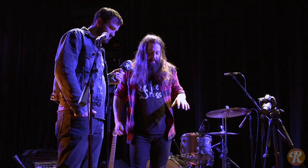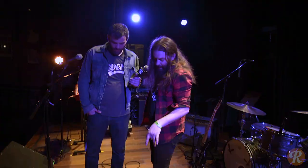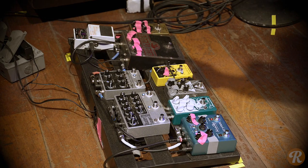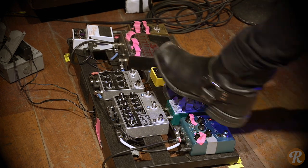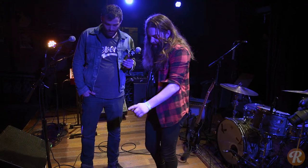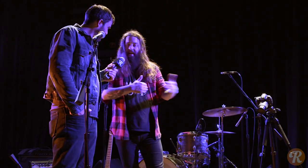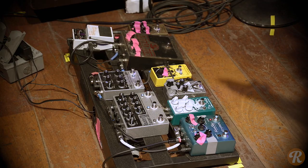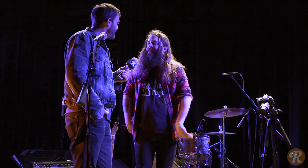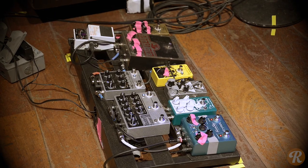On a lot of solos I actually double the delay. The Disaster Transport Senior has two stages, and when it's on I have my second delay at the longest delay possible — that's more wet, so I get kind of a double-back bounce around. The third stage is just a beautiful slapback. It's a functional board. I love it.